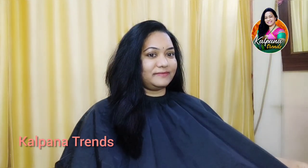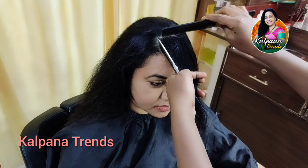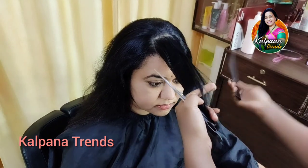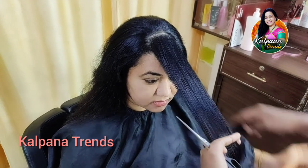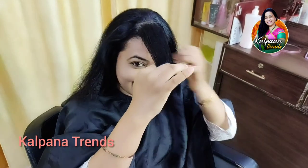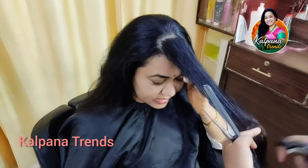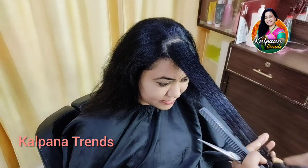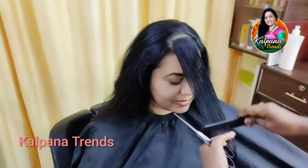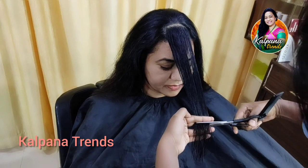I will show you a little bit of a hair cut. We will cut to the chin level, and we will cut to the ear length, and we will cut the ear back, and we will cut to the nose level.